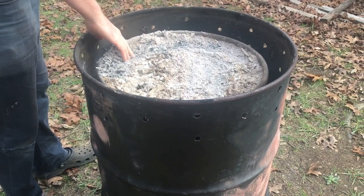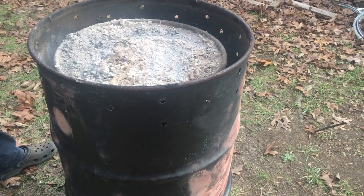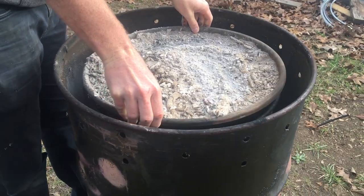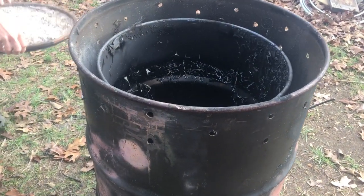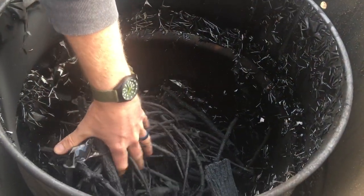Hey friends, it's Kari from the Alfred Homestead and today I am sharing with you this project that we just completed. We created a biochar kiln — basically a giant cooker to create our own biochar.